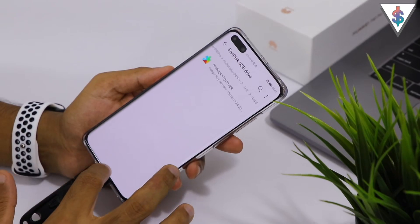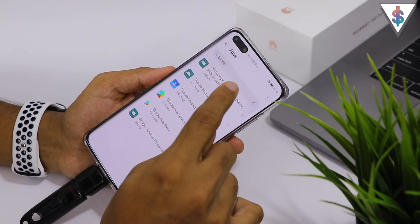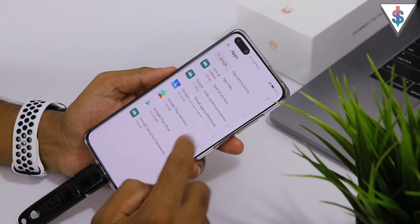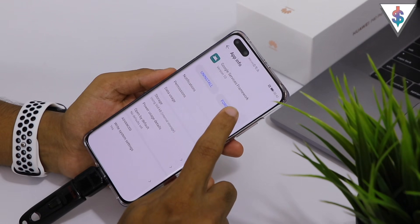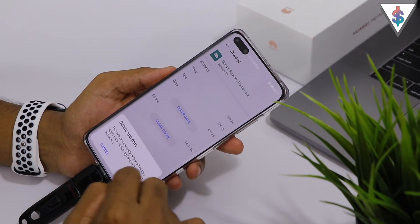Once that's done, go back home, go into Settings, go into Apps again, make sure system processes are shown, and search for Google. Go into Google Services Framework. Go ahead and hit Force Stop, then go to Storage.